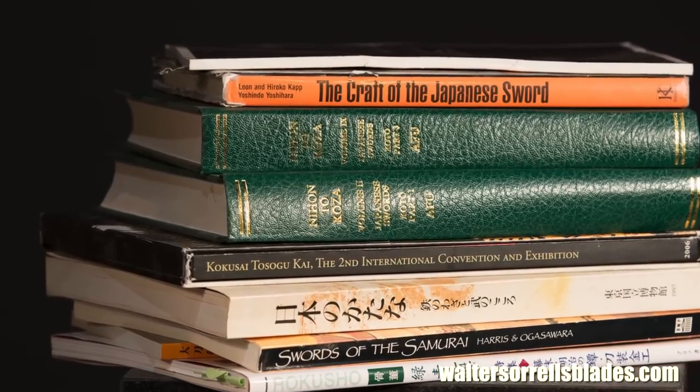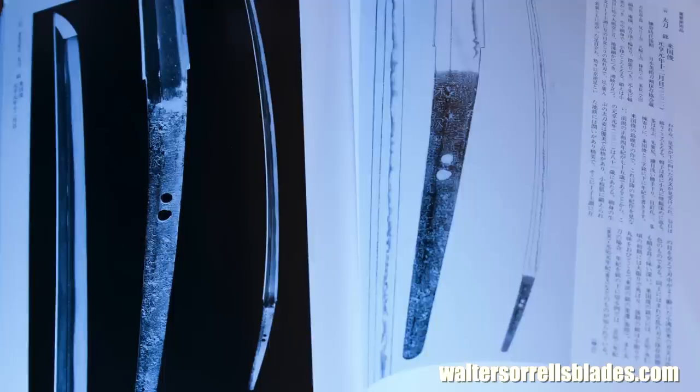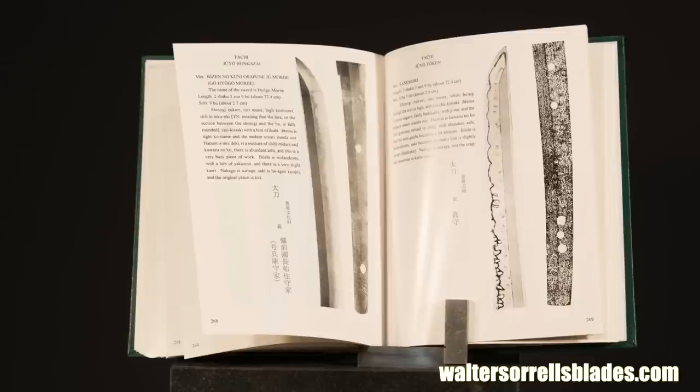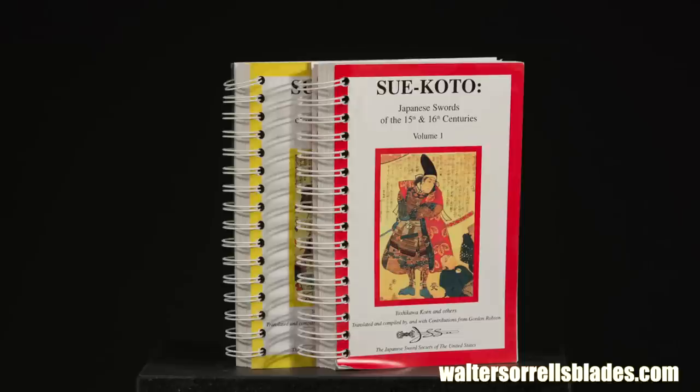Finally, there are a ton of specialist books, mostly in Japanese, which are extremely technical in nature and contain technical descriptions of blades, generally accompanied by Oshigata or ink illustrations. Some of these have been translated into English. The most massive I'm aware of is the multi-volume Nihonto Koza, written collaboratively by several Japanese sword experts and translated by Harry Afu Watson. The Japanese Sword Society has also published translations of other major sword titles like Suekoto: Japanese Swords of the 15th and 16th Centuries, among others published in very small quantities.